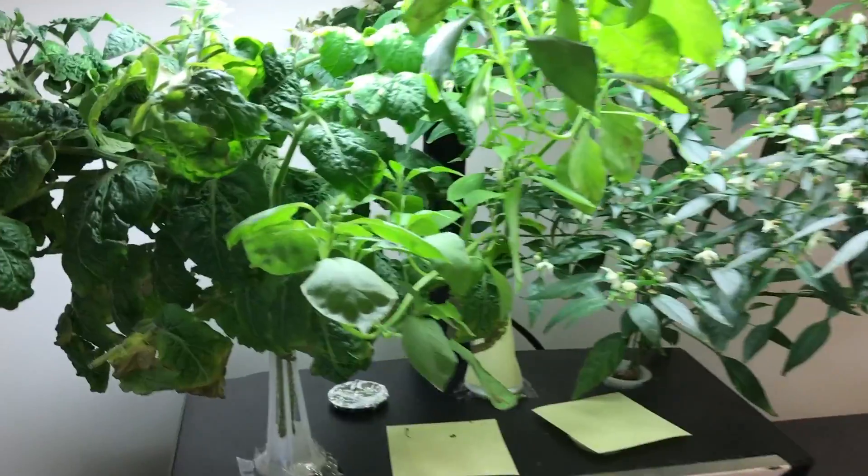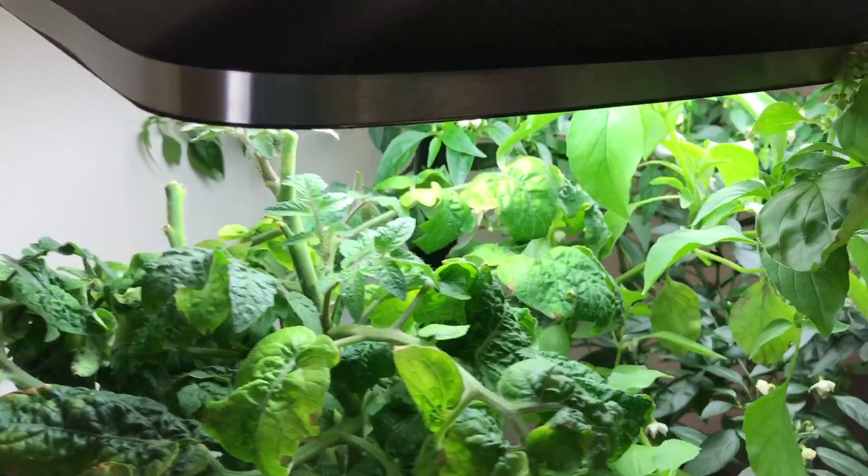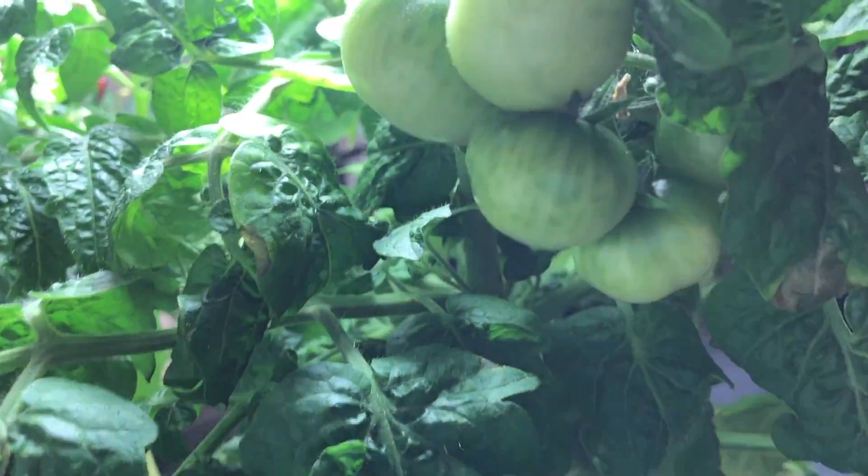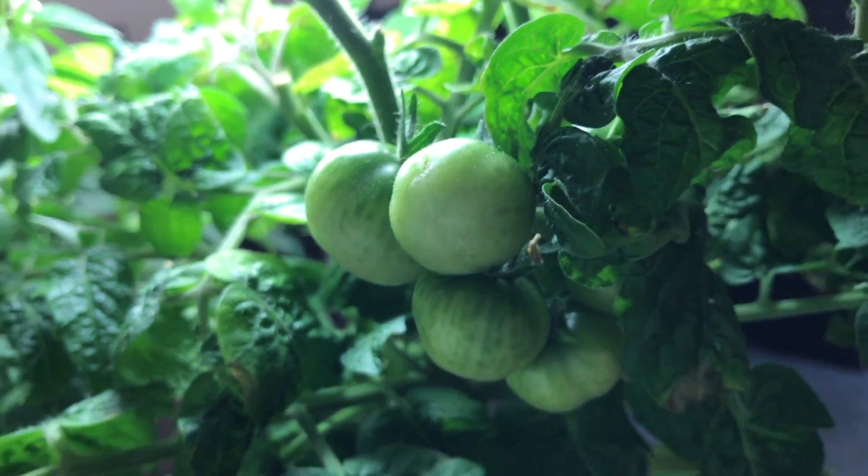I also have some plants in an Aerogarden, and I have another tiny tim tomato. I've had to prune it back some — it's got several fruits on it as well. Looks like it may have a little bit of fruit burn on some of the leaves, but I think it's okay.